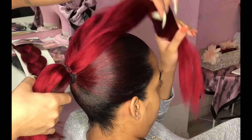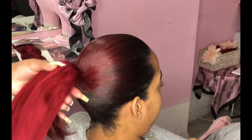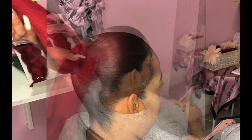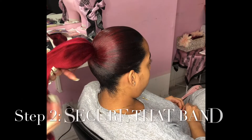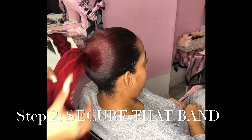Looks good and nice and neat. Take the hair back from the client and you're just gonna loop it over. You see how as I'm doing that you can't see her natural hair anymore — it's thick enough that I can just start braiding and it's gonna completely hide her natural hair.